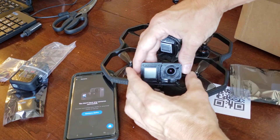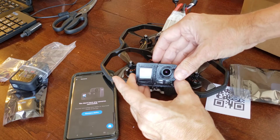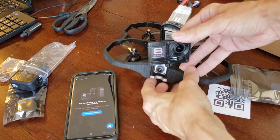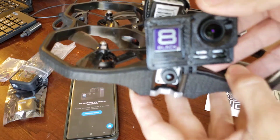Plug that in, if you can see that. Turn it on. It's on. Let's see if the screen comes on. There it is. Oh, you can't see the screen. But now we have GoPro 8.